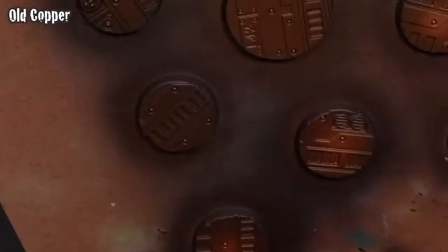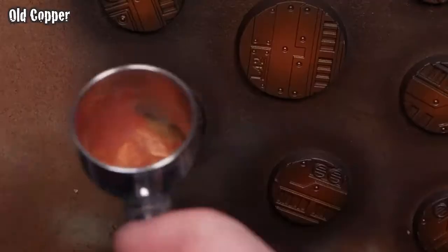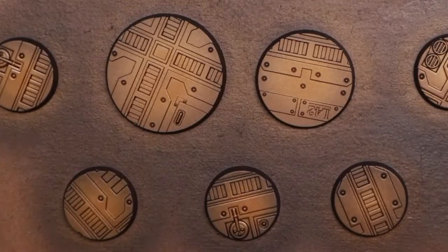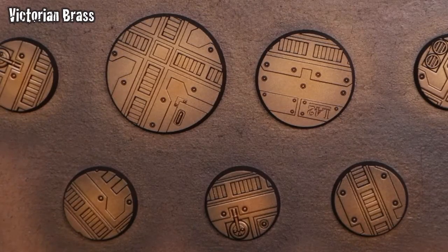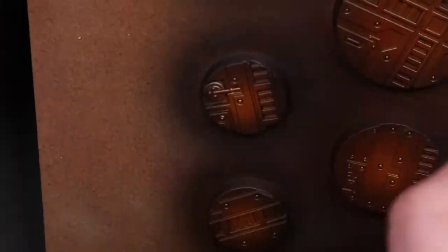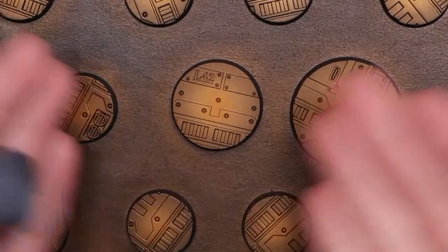The darker metallic is towards the edge of the base. Finally, we're loading up some Victorian Brass and putting that right in the middle — about a third of the interior in the very center will be covered with Victorian Brass. This helps smooth out the transition and you'll see a little bit of modulation. Now that we've got our base metallic colors layered in via the airbrush, we move to the next step.